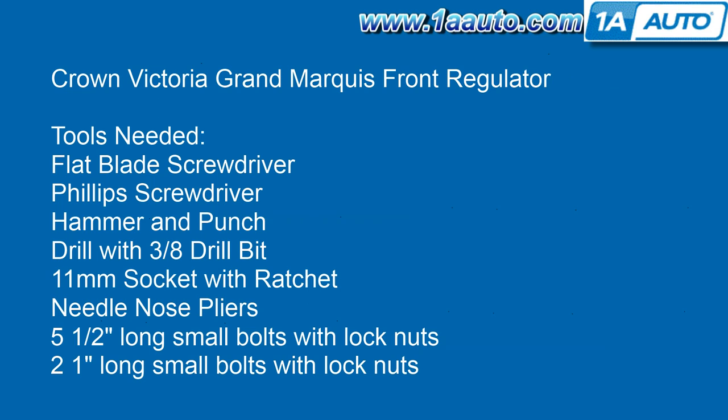Tools you'll need are a flat blade screwdriver, Phillips screwdriver, and since the original regulators are riveted in, you'll need a hammer and punch and a drill with a 3/8-inch drill bit to drill out the rivets, an 11-millimeter socket with a ratchet, needle-nose pliers, and to reinstall, if you don't have a rivet gun and rivets, you'll need 5 half-inch-long small bolts with lock nuts and 2 one-inch-long small bolts with lock nuts.